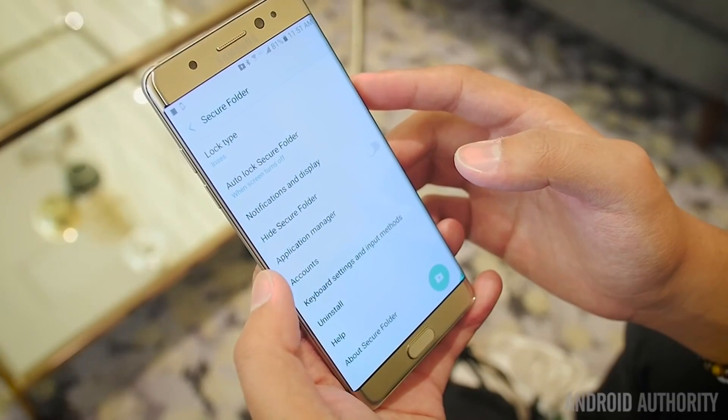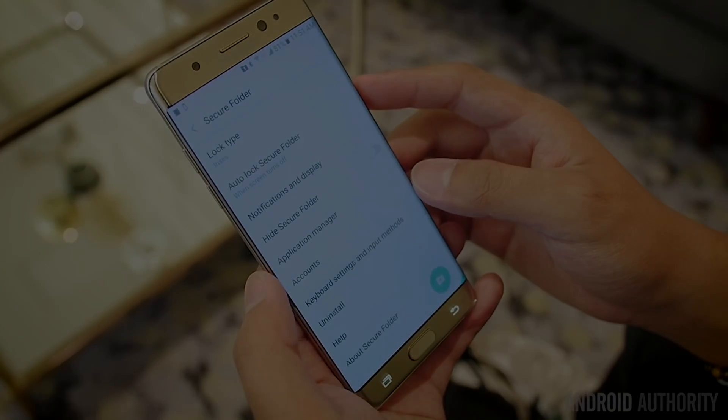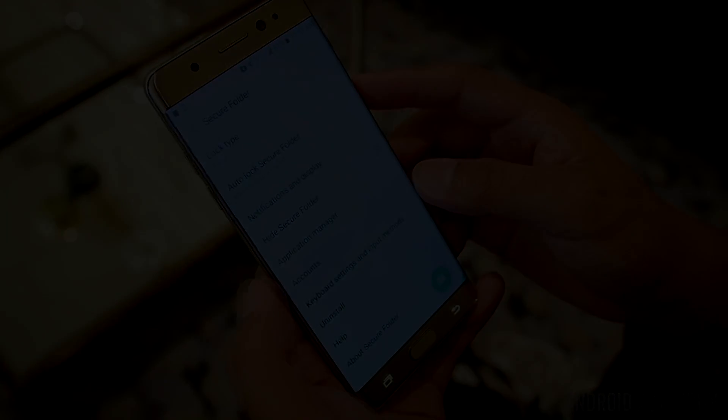You can use the iris scanner for unlocking the device or the secure folder, making it another feature fully integrated into the package that is the Note 7.